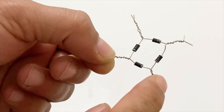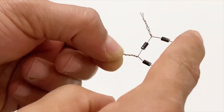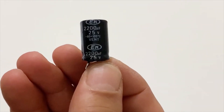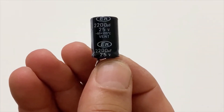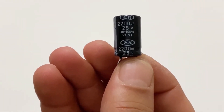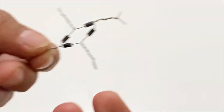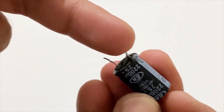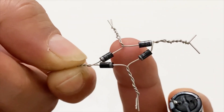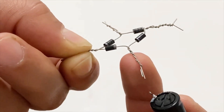This will be the positive output and this the negative output, and these two pins will be our AC current input. I'm taking my electrolytic capacitor — 25 volts and 2200 microfarads. I will connect the negative poles of the capacitor to the negative poles of the diodes and the positive poles to the positive poles of the diodes.